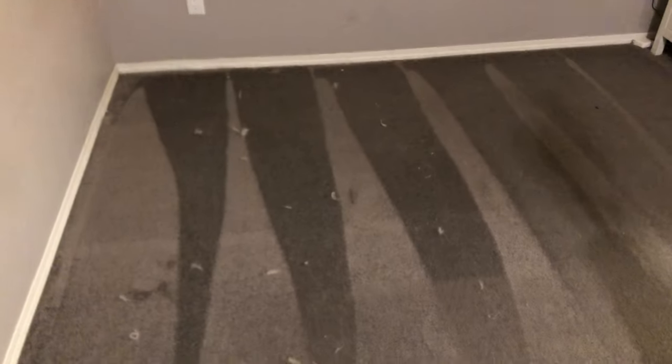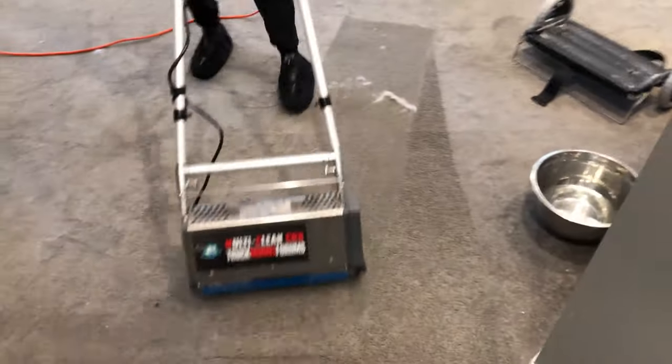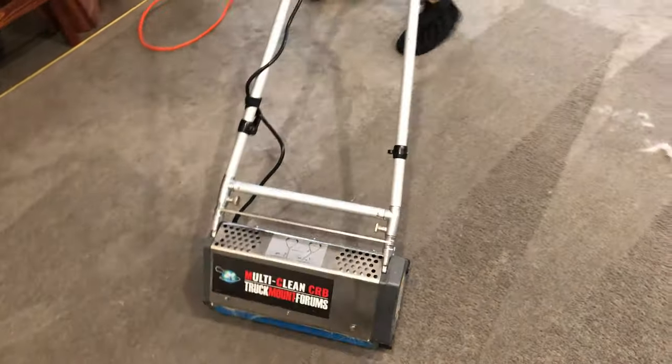Alright, so we've got the CRB here pulling up all this hair from these carpets — three huskies once again. Look at that. Oh my goodness. It seems like we've got into a bit of a hairy situation. I know I'm terrible with puns, but whatever — this is just wild.